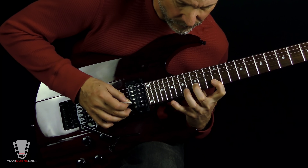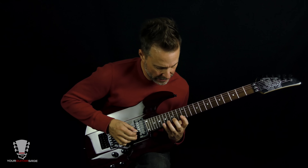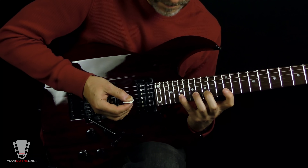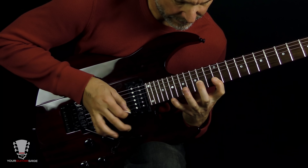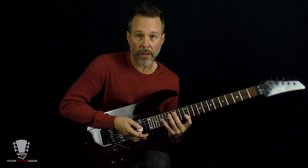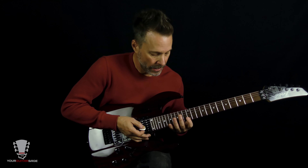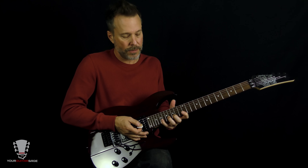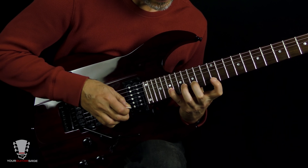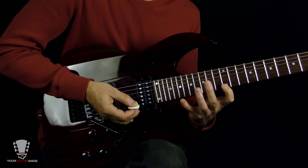Now let me show you the first part. Pick the first note, hammer the other two, and then pick the 12th fret of the high E string. It's helpful to have the guitar on the left leg so you can get underneath the frets. If you've got your thumb over the top of the neck, it's going to be really hard to stretch — so drop that thumb. It's uncomfortable, but you'll get used to it. So: play the first note at the 12th fret, hammer 15, hammer 19, then hit that 12th fret of the high E string.